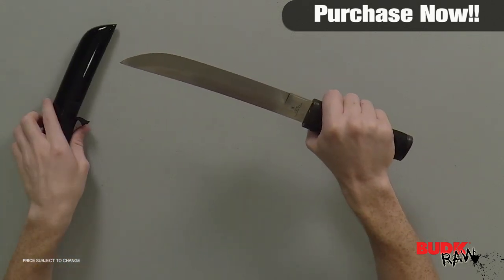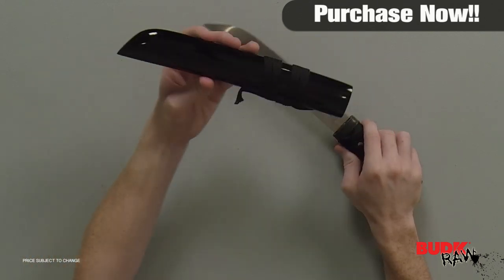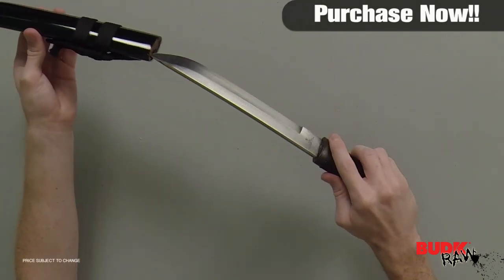The blade is constructed of forged carbon steel and the handle features imitation ray skin with nylon cord wrapping. The black lacquered wooden scabbard features matching nylon cord wrapping. Nine inch blade, fifteen and a quarter inches overall.